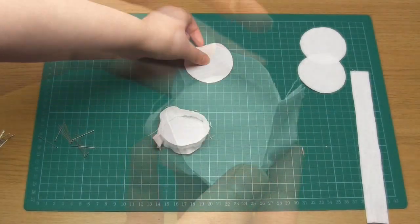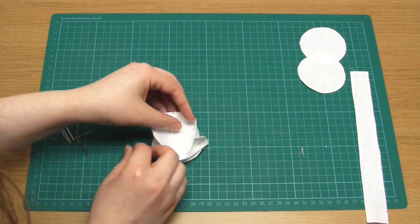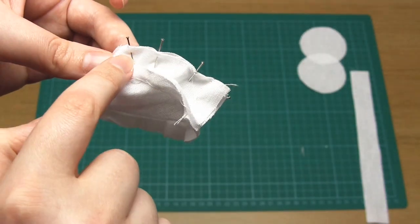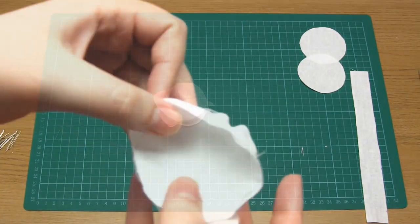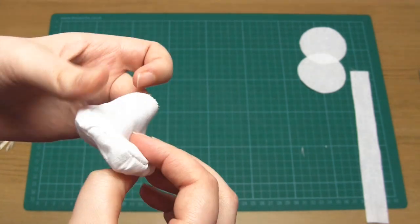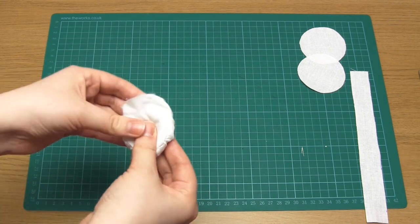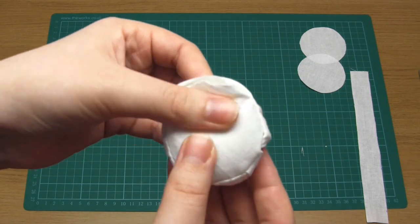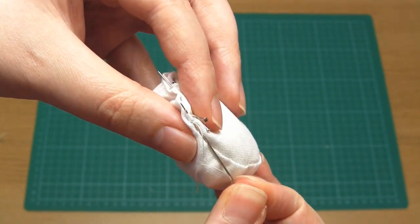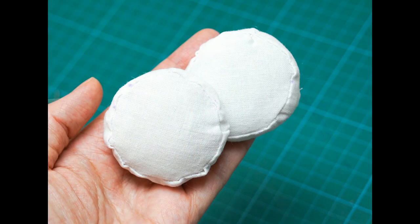Then pin the second circle to the top of the strip again with right sides together, and back stitch around the edge in the same way, except this time leave a gap of at least one and a half inches. Once done, turn the disc right side out, fill it with stuffing, and then close up the gap using the invisible stitch — I have a separate video all about that if you'd like to learn more. Repeat the same process so you end up with two of these dials.